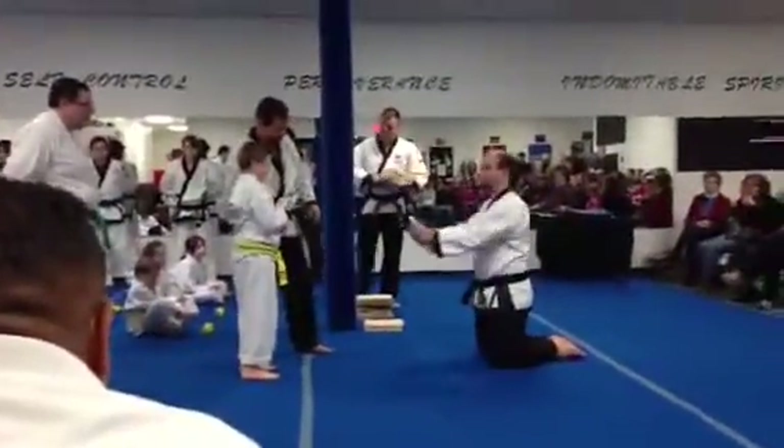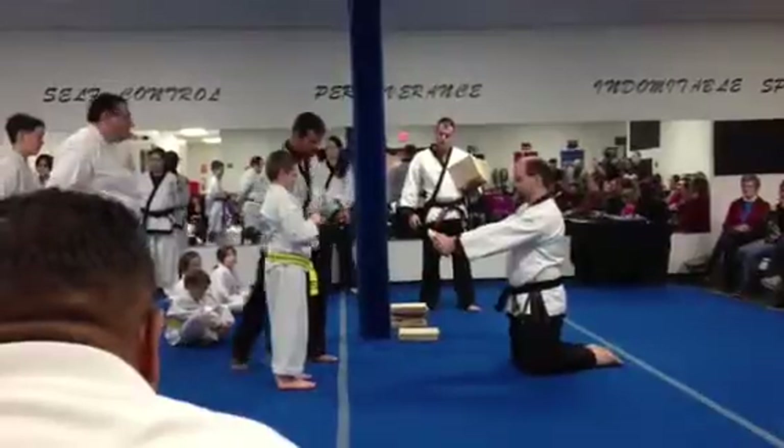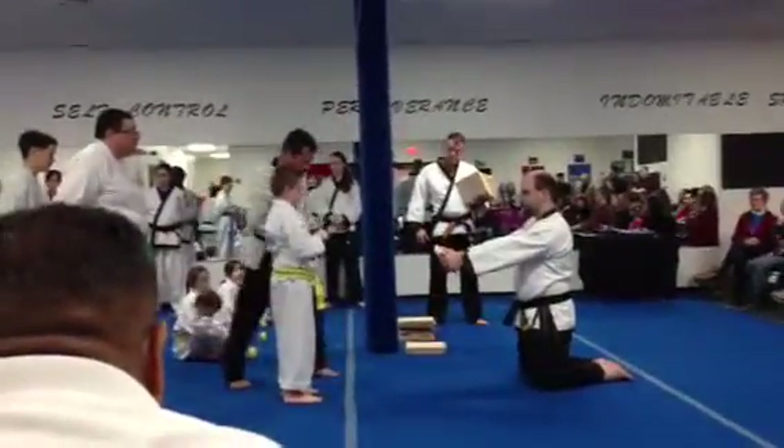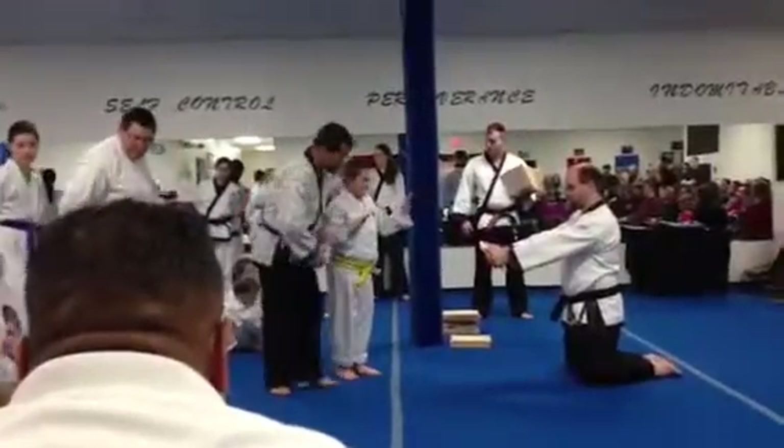You have front snap kick. Now watch me. You kick with all your foot. One. One. Make sure you're hitting the bottom of your foot.